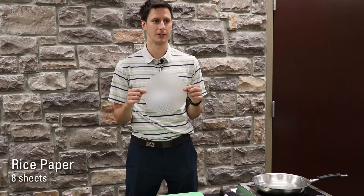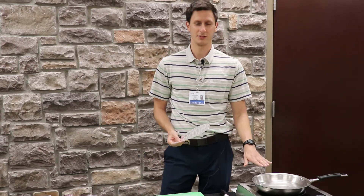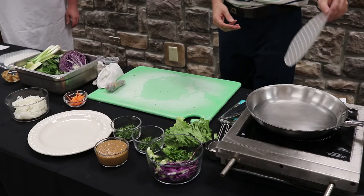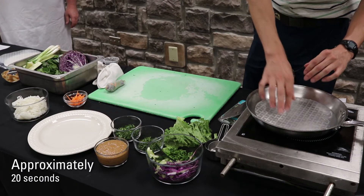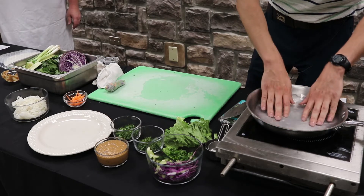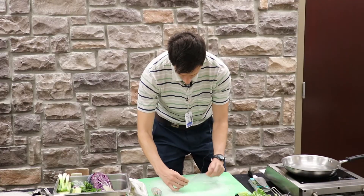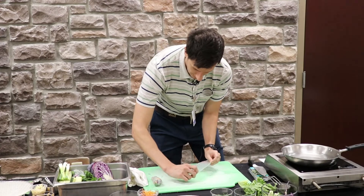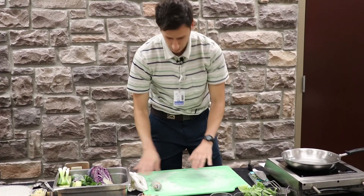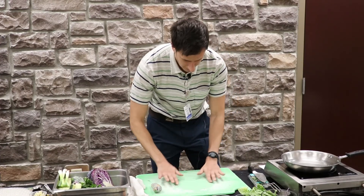This is just some rice paper that you can pick up at your local Walmart. You just want to have some lukewarm water, and you're going to dunk it in there for about 15 to 20 seconds. The longer it's in there, the more manageable it'll be — but you don't want it in there too long. Just try to lay it out as flat as you can; it's kind of tricky sometimes. Just smooth it out.